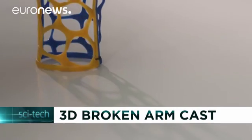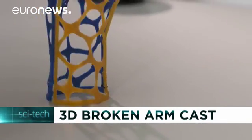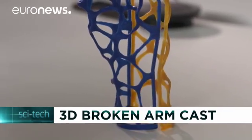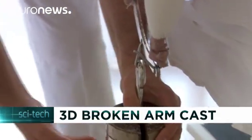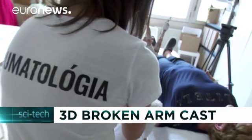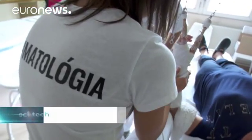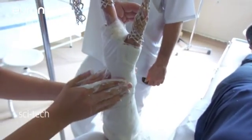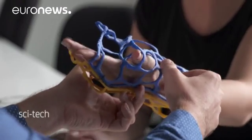If you've ever had to wear a cast, you'll be familiar with the discomfort of not being able to scratch that itch on your leg or arm. This might be the answer. In contrast to a traditional plaster cast which doesn't allow your skin to breathe and is relatively heavy, the new 3D printed cast is made entirely of biodegradable plastic. It is airy and light.